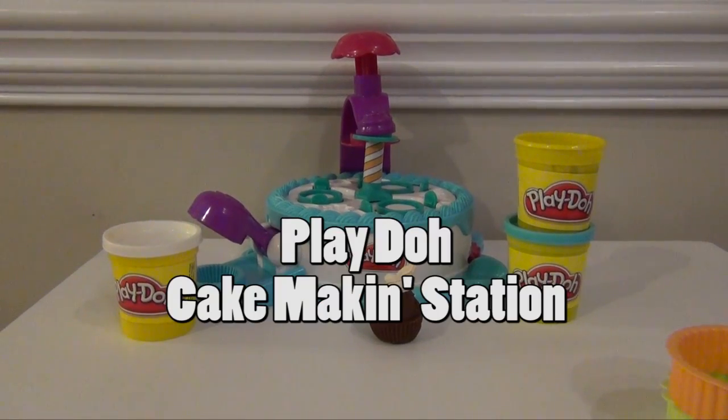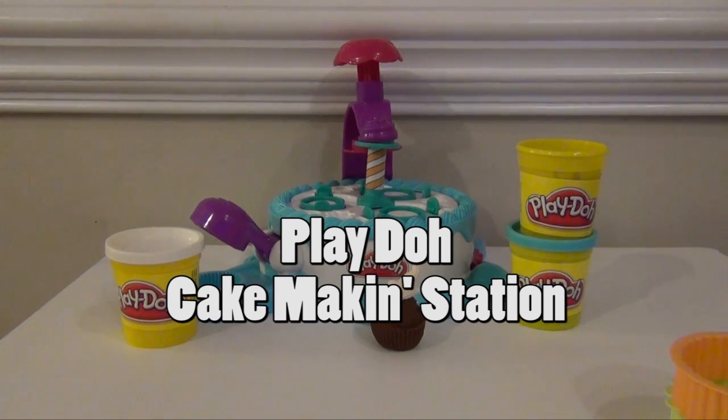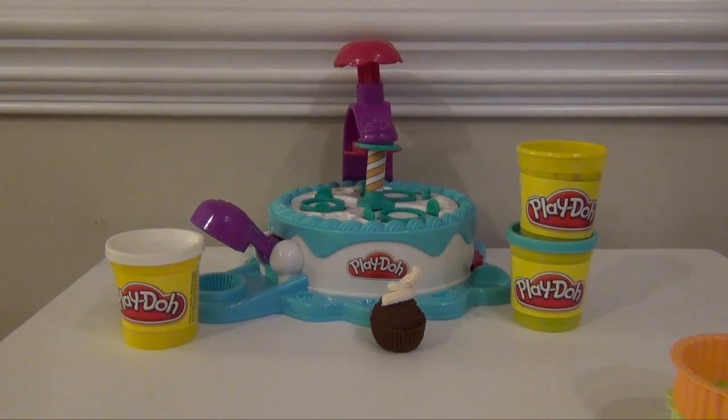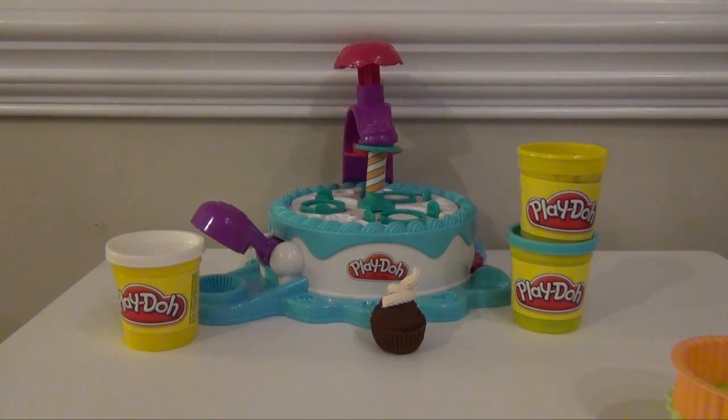Hello everyone, this is a review on the Play-Doh Cake Making Station. As you can see right here, it allows you to make cupcakes and regular cakes using a variety of different toppings. We're going to look at that and see how this thing works and see if this is maybe the right Play-Doh toy for you.